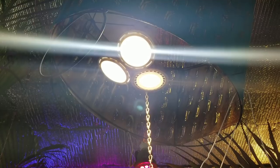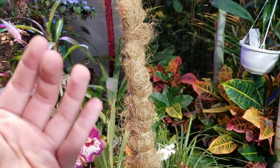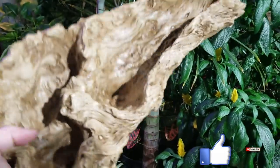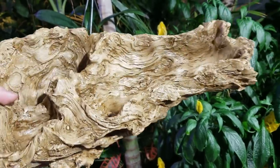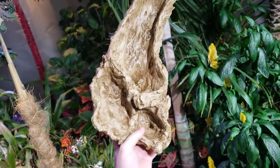Hey, what's up garden friends? Jeff here at Tropical Plant Party. How's everybody doing? I hope you're good, I'm great. Today we're making a little cactus garden. I picked this guy up — well, I didn't pick it up, I ordered it. This is from Amazon, it's resin. It does look pretty fake, but I don't really care. I still like it, it's an interesting shape.